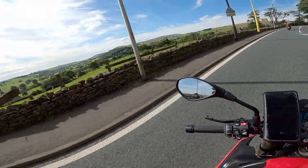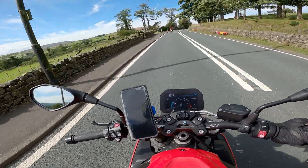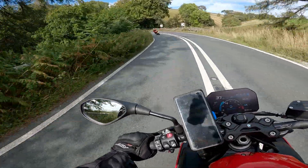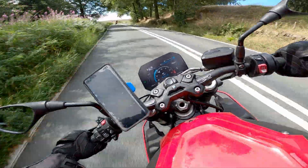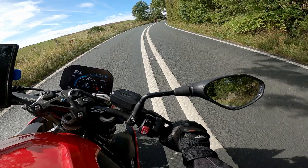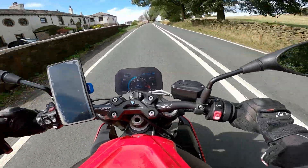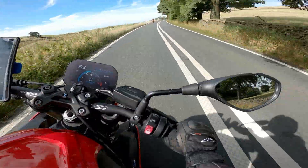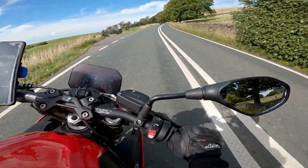I've been assured that we're going to be on some nice riding roads on this test route. Now when you open the throttle it moves smoothly — it's picked up power too. I know it has, and I can feel it. It's like you have to pull the throttle less to gain a similar amount of drive.